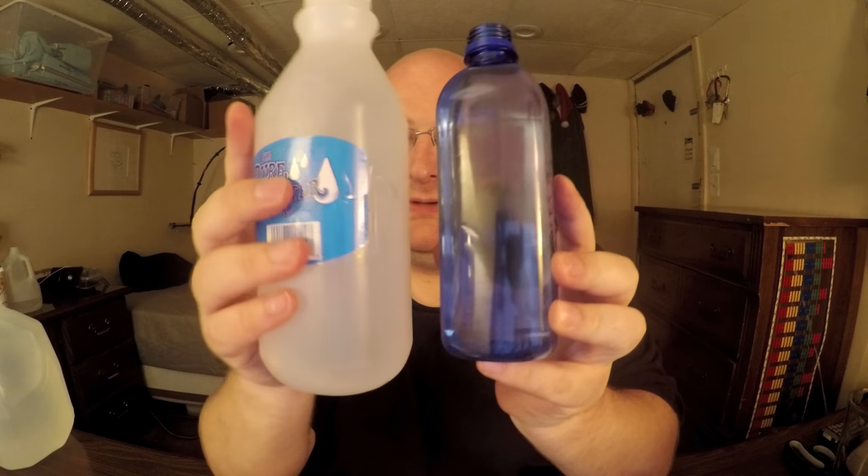This one has a full-size lid, a dark lid, and it's actually a darker bottle overall — that might be to prevent sunlight from getting in and prevent stuff from growing in it. Let's open these up and do a taste test comparison.